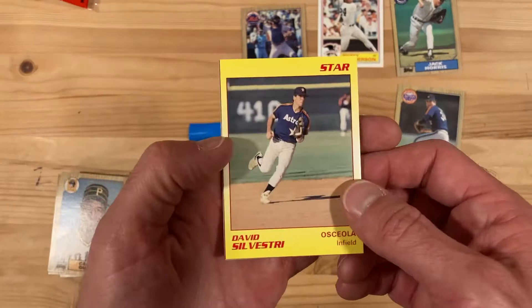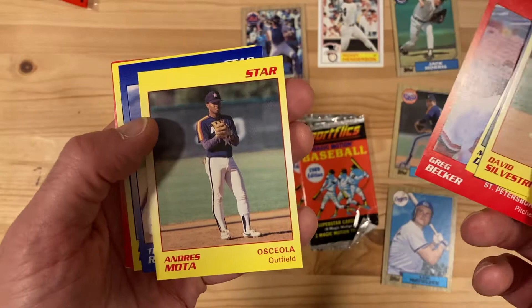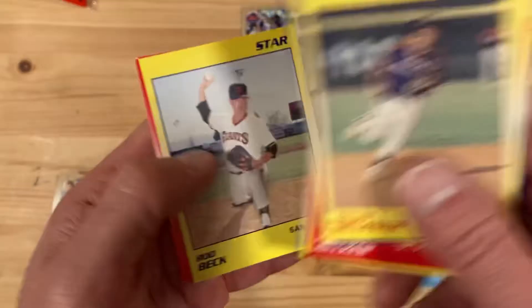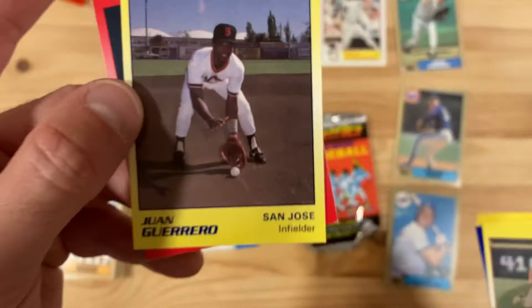All different colors. Royce Clayton — we all know he went on to play in the bigs. A lot of these guys are pretty stoked because this might be the only card they ever got. Rod Beck — he did go on and have a good pro career. Chris Howard at least looks like he's having fun. Juan Guerrero — look at the line the baseball has drawn; somebody clearly just rolled it the tiniest bit, which I think is really funny. And Sean Hathaway. Put those aside.